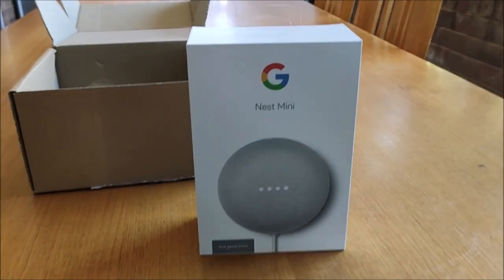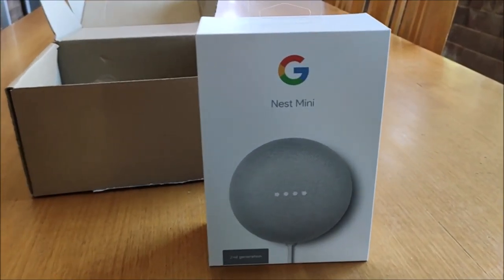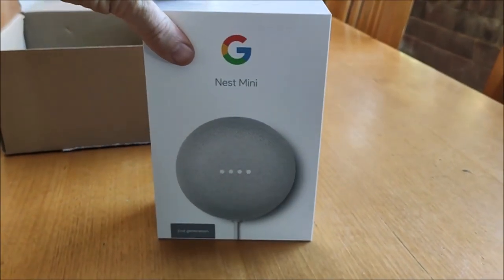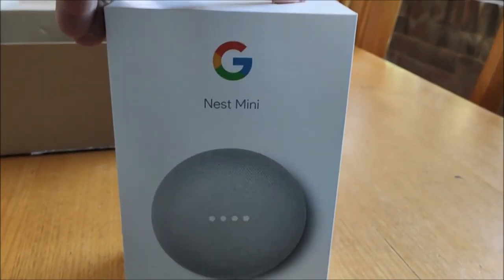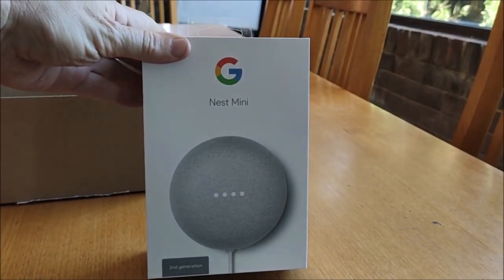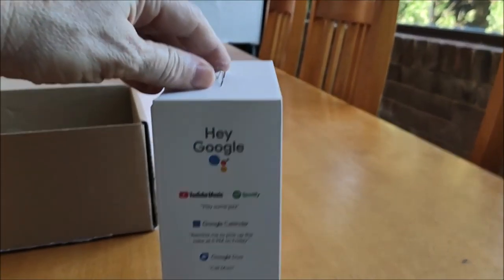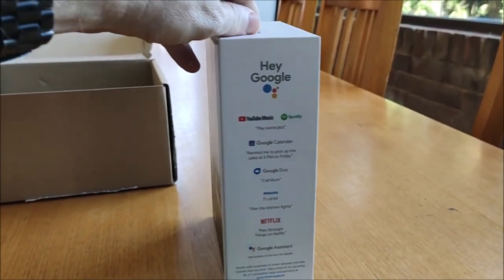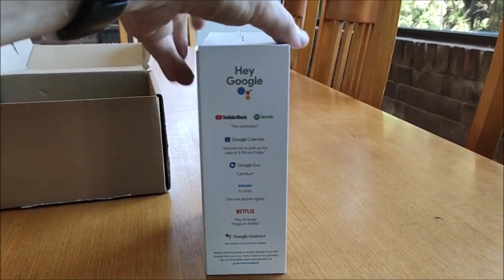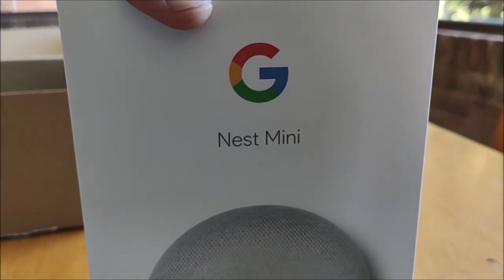I just received this in the post from Google for my support over the last 12 months. This is a gift from Google Australia and it is a Nest Mini, which I think is just a Google Home Mini. There's the trigger word and an example of some of the functions that you can do with your Google Nest Mini.